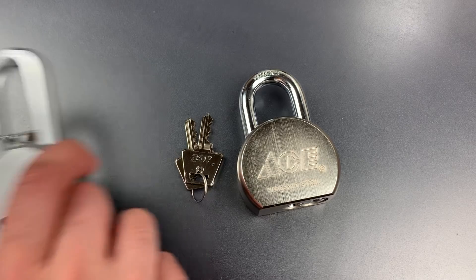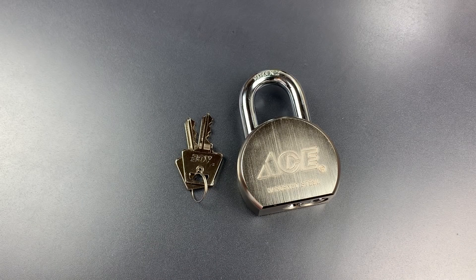I probably would have gone with the Ace anyway, but the scales tipped in favor of the store brand because we already featured the Master Lock last week.